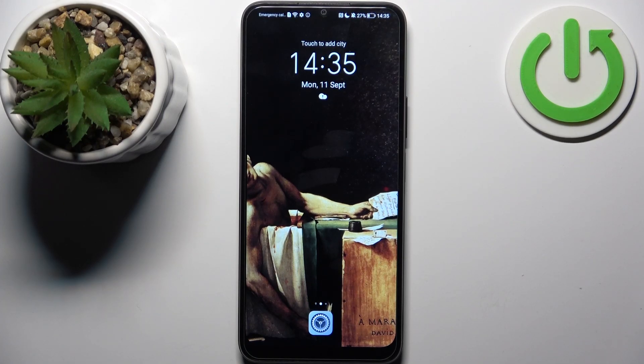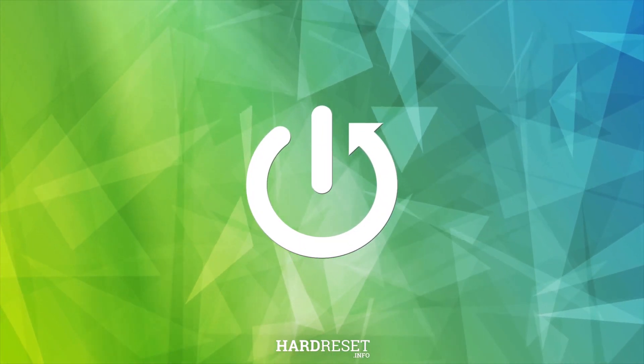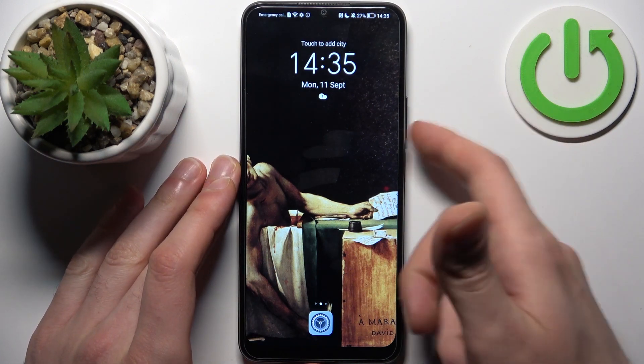Here I have the Honor 70 Lite, and today I'm going to show you how to take a screenshot on this device. To do this, all you need to do is press a combination of keys — the power key plus the volume down button at the same time.